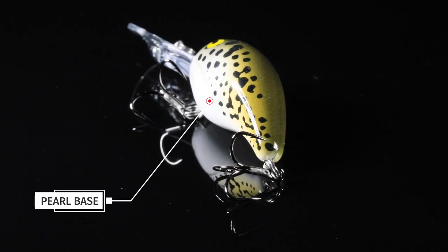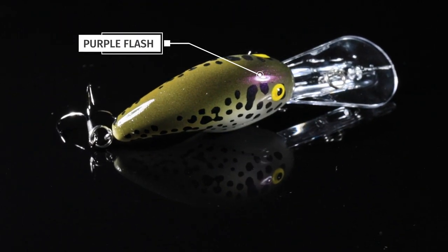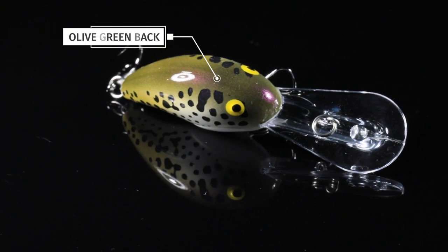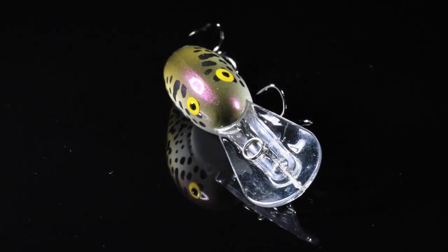It's got a pearl base on it, leading up to a nice purple flash over the top, some black crappie markings on the sides, and an olive green back. If you didn't know better, you would think this is a baby crappie.